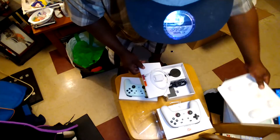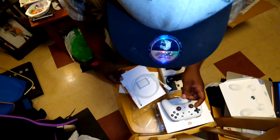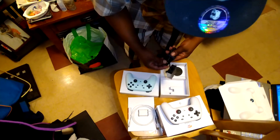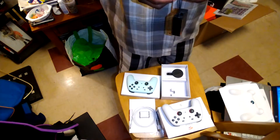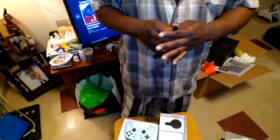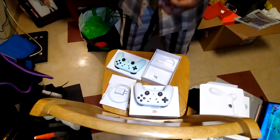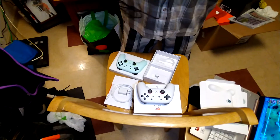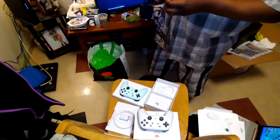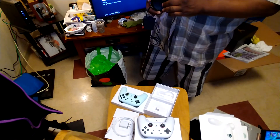Okay, so we got a power brick and a USB Type-C connector — I guess that's to charge the controller. Okay, so we got a second power brick with a standard USB Type connector. I might break this before it's ready. And then we have the Chromecast dongle with a little sticker on it — going to pull that sticker off.